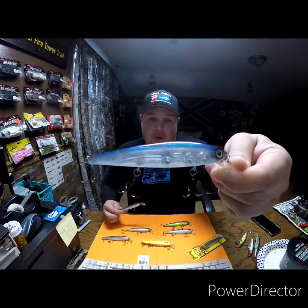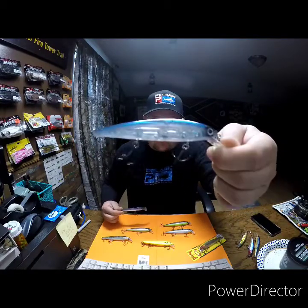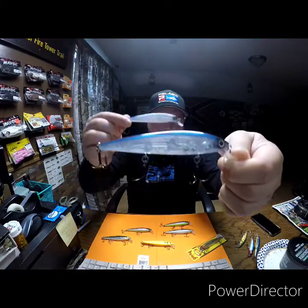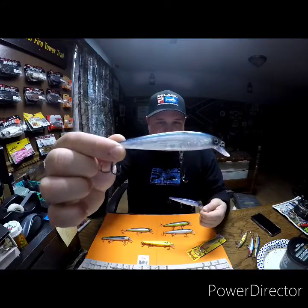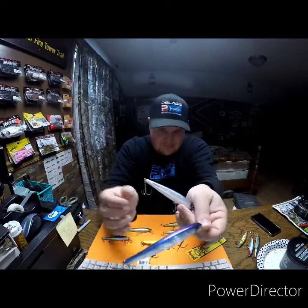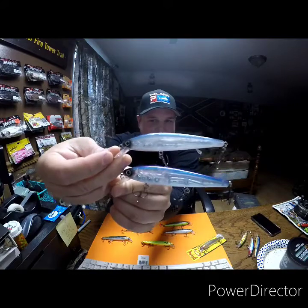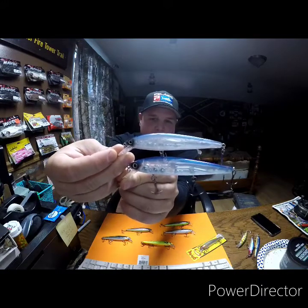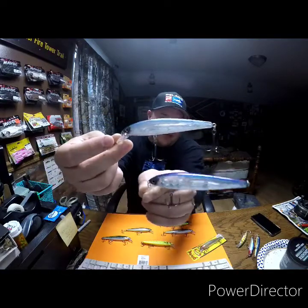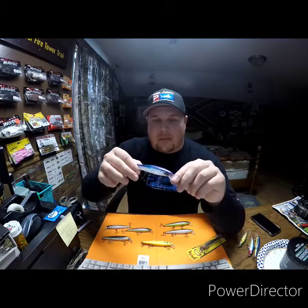Before I start talking about the bait, let me show you the size difference. This is the larger one — the 300 — which I'm pretty sure is about four and a quarter inches. And this is the smaller one, probably like four inches. If you put them next to each other, there's really not that much difference in length, just a little bit, but more of a difference in the girth of the bait. I'm going to use the bigger one as an example of the Pro Blue.